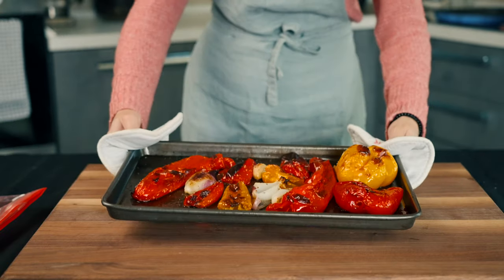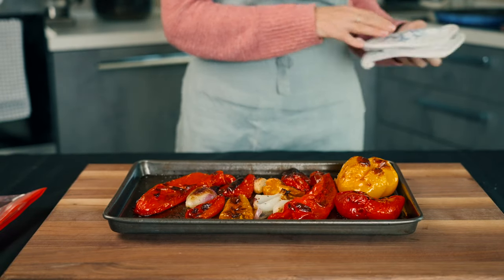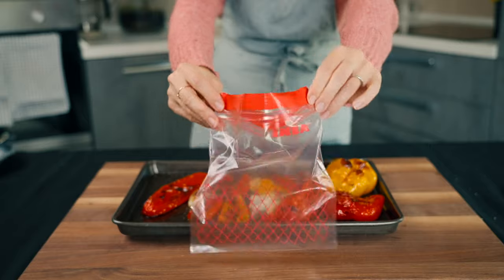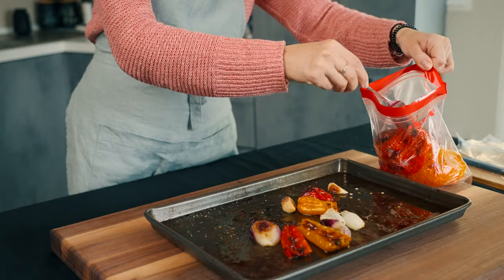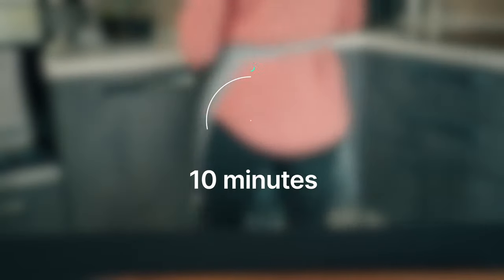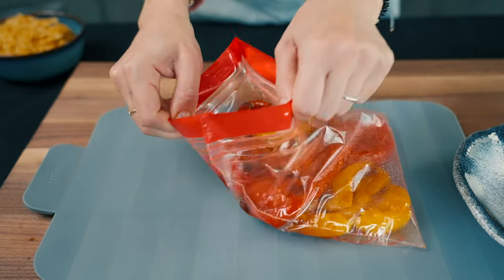When the peppers are all well roasted, we take the tray out of the oven. Now pay attention because we have a trick here that will make your life much easier! Since we want to remove the skin of the peppers easily, we put the peppers in a plastic bag, seal it, and let it cool for 10 minutes.